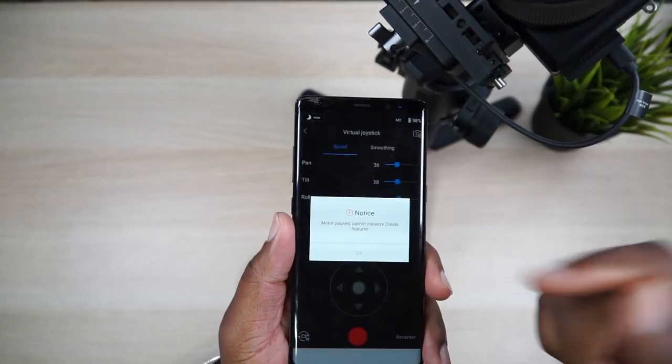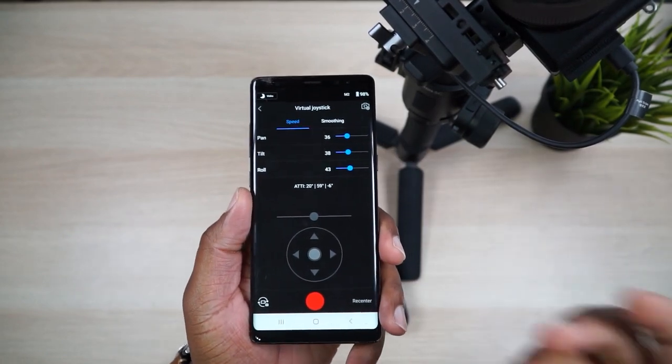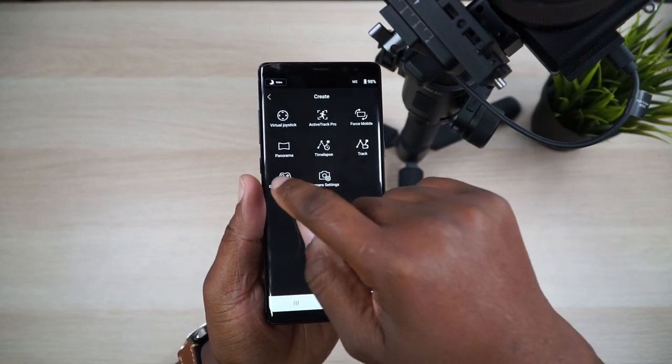Today we're going to focus on Force Mobile and the gaming controller, because that's the super exciting stuff. Did you know you can use your PlayStation or Xbox controller — in my case a SteelSeries Stratus XL — to control your Ronin? Before, you used to have to use the virtual joystick and do all this stuff through your phone, which was cool and a great utility, but now we have something better.